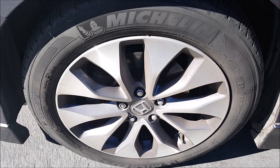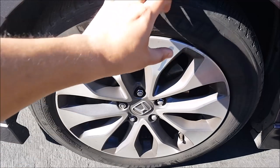As you can see, it's pretty filthy. It's caked-on dirt, as you can see, and this is pretty much a brown tire.